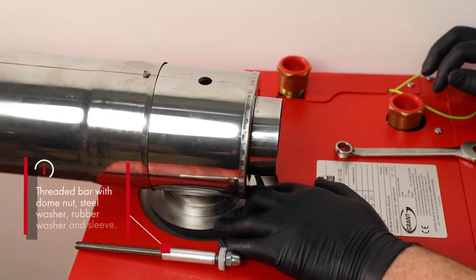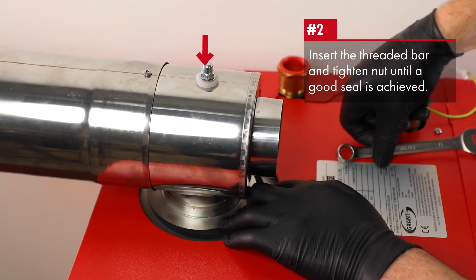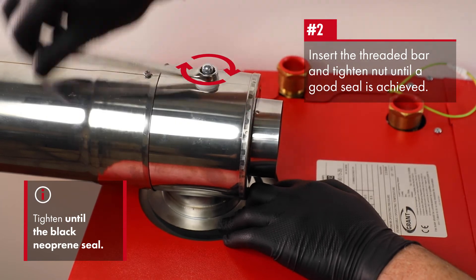The flue is secured onto the boiler using the threaded bar supplied with the appliance. The threaded bar with the dome nut, steel washer, rubber washer, and sleeve are inserted through the top of the flue and screwed onto the nut on the boiler exhaust. Tighten this nut until a good seal is achieved onto the black neoprene seal.